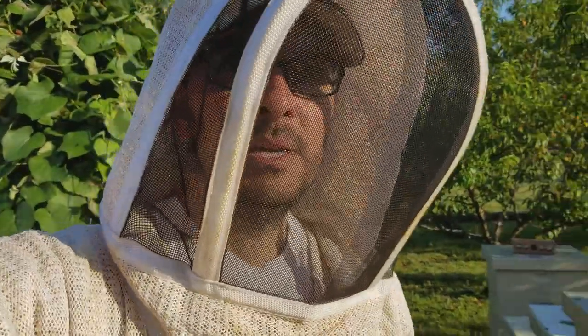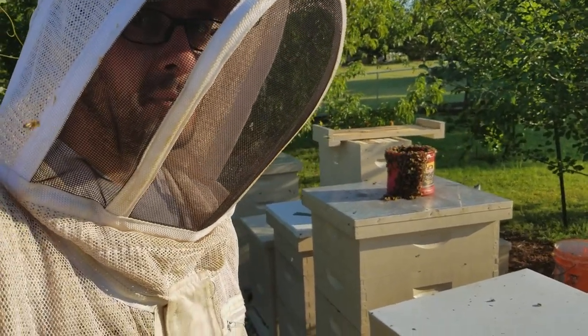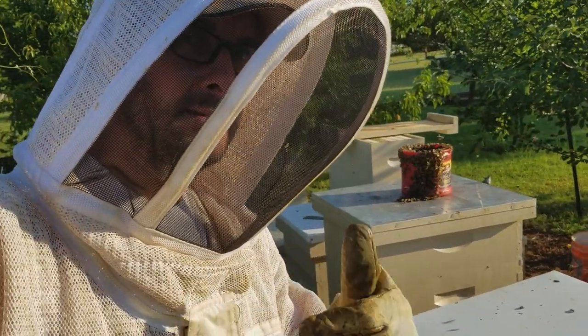This is backyard beekeeper guy. Hope you like seeing my videos. Please subscribe and shoot me a thumbs up and or a comment. I'd appreciate to hear from you guys. Thanks for watching, and have a good evening.